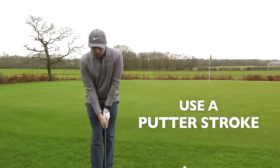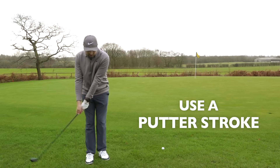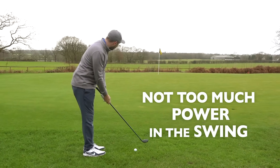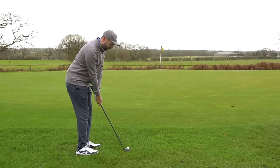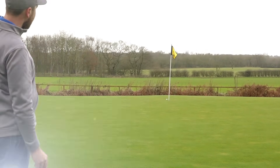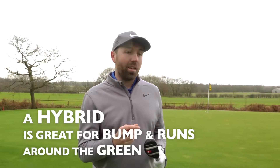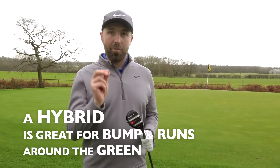Play the shot like a putter — not too much wrist hinge or wrist break. I'm not trying to get the ball up in the air; I'm effectively going to put my putting stroke on it. The club's got power, so a very small swing will just pop the ball over the fringe and roll it close to the flag. What I love about that result is I didn't hit it brilliantly, yet it's right next to the flag. The hybrid's flat bottom doesn't get dug into the ground, so off any lie around the green it's perfect for that little bump and run.